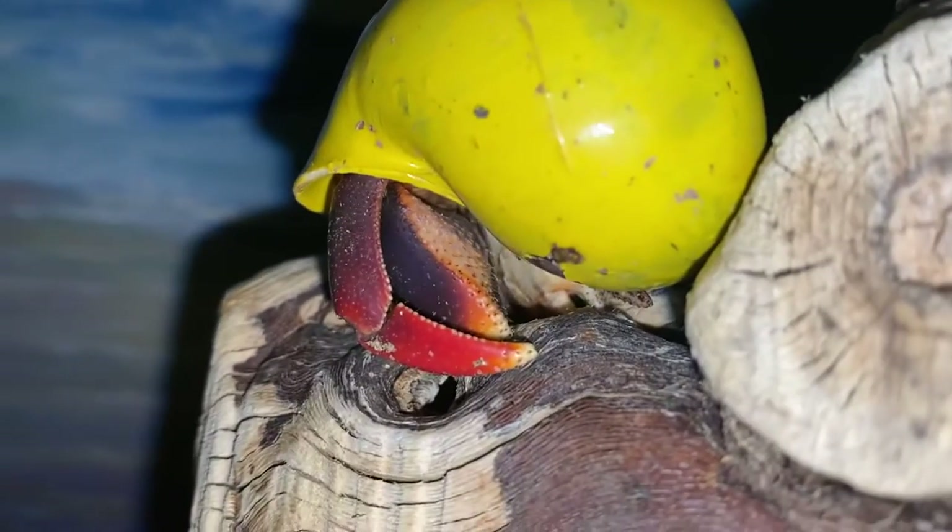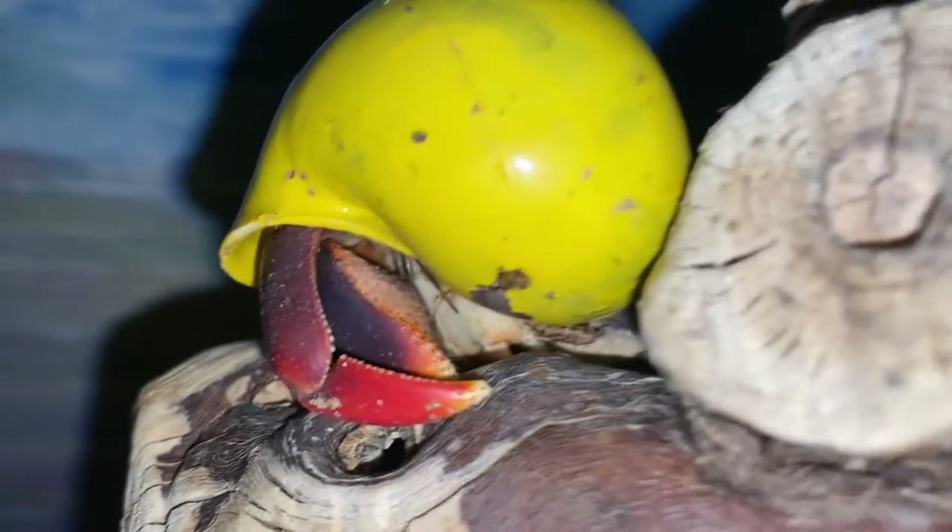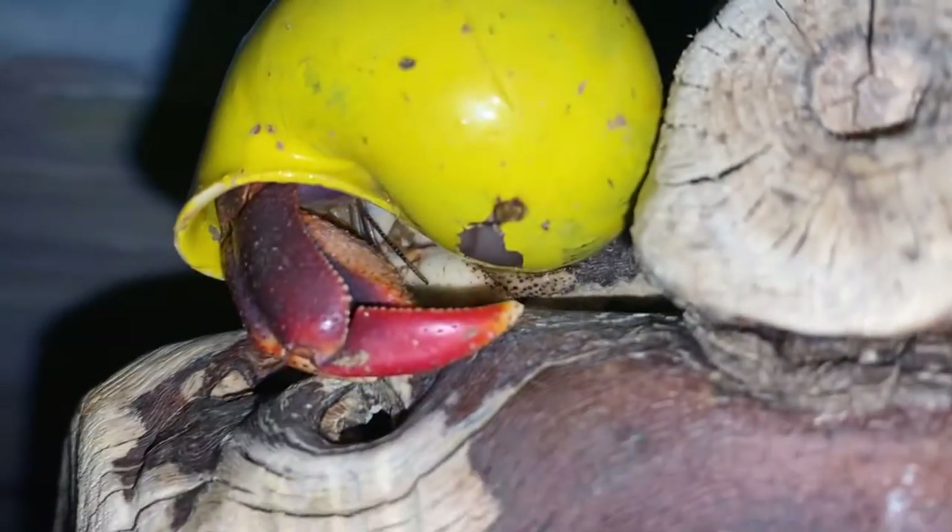Here you can see him pinching with his claws, pinching right onto that wood. If I tried to pull him off, I would literally just pick up the piece of wood with him on it.